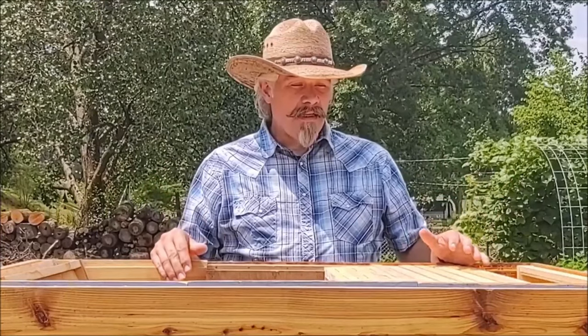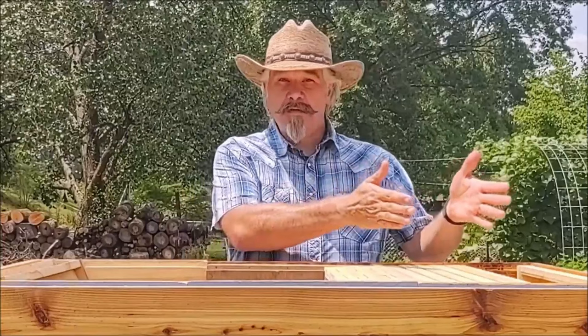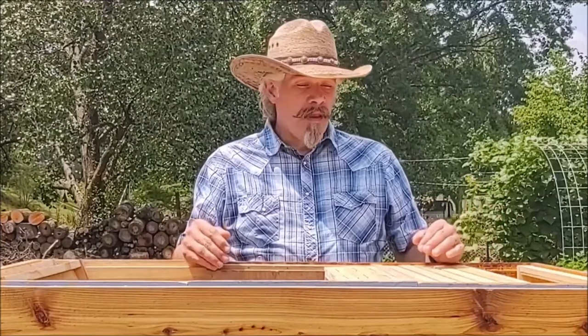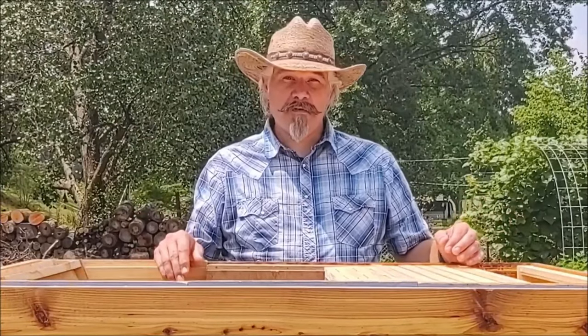I'm standing behind this hive that I am currently building. This is a converter hive — it's my own design. It's built so that I can convert between Langstroth frames and Layens frames, moving bees that are on one size frame to another with the frames horizontal to each other. The bees can move directly from one to another without any adapters or cutting frames apart. It's still in progress, hopefully it'll work. I have a nucleus colony I'm going to use to test it, but that'll be another video. For now, it makes a good platform to demonstrate these different frame sizes.